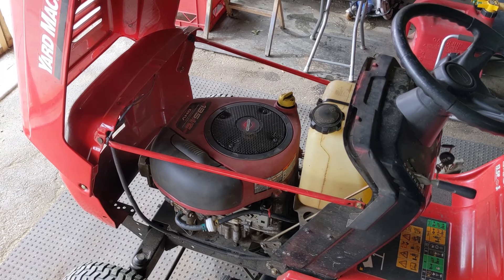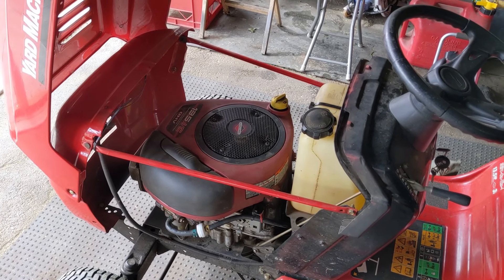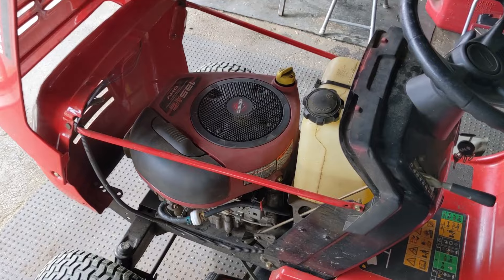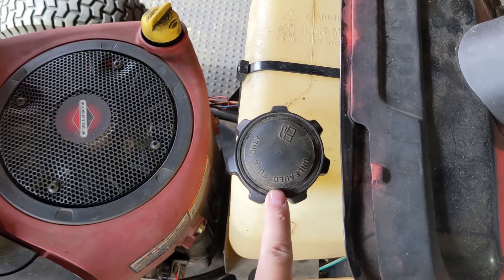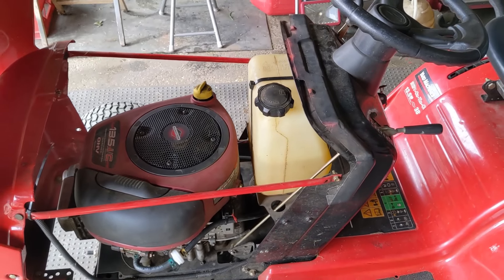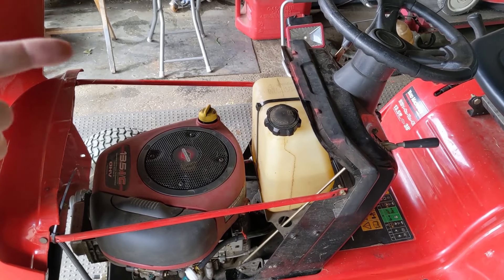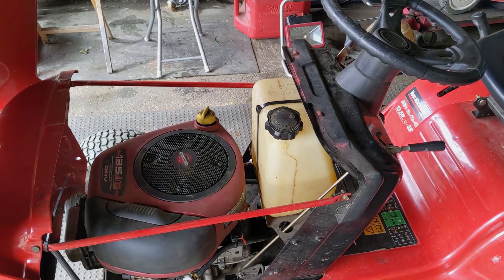If you do have a riding lawnmower or push mower that only runs when the choke lever is engaged, or runs for a very short period of time after the choke lever has been disengaged, one of the easiest ways to diagnose that is to come up to your fuel cap and loosen it off. This fuel cap is extremely tight, which means there is actually a negative pressure built up inside of that fuel tank. Fresh air was not able to vent into the tank to replace that volume, creating what's known as vapor lock, which will not allow the fuel to travel down the fuel line to the carburetor — essentially starving the engine for fuel.